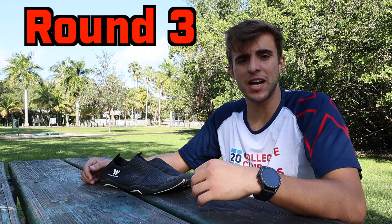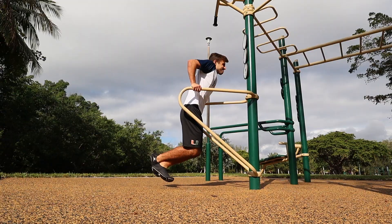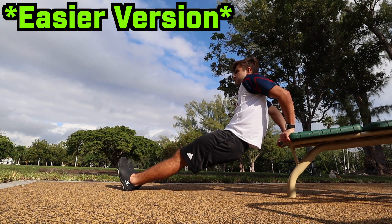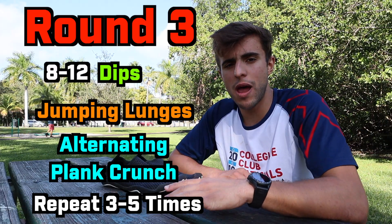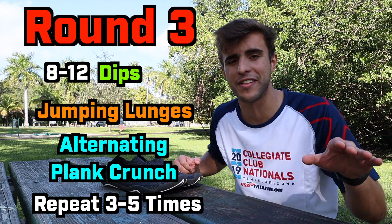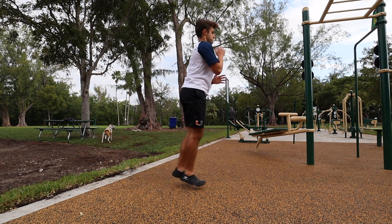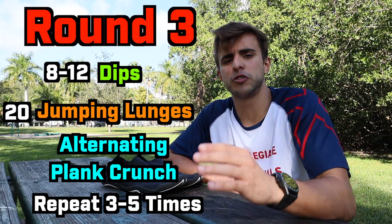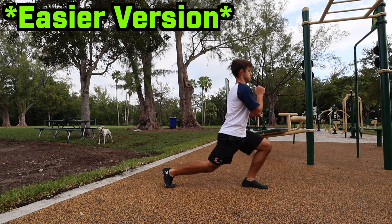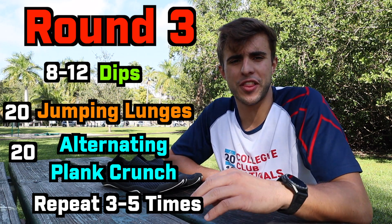The next round consists of dips, jumping lunges, and an alternating plank crunch. If you can't do a dip on parallel bars or find it too hard, you can always do a dip on a regular bench to build up your triceps. For dips I'll do eight to twelve reps with a really controlled movement using just my arms — no kipping, no swinging. For the jumping lunge, make sure you're jumping and landing properly. If you've never done one before, start with a regular backward lunge, slow and controlled, focusing on your lower body, then progress to the jumping lunge.